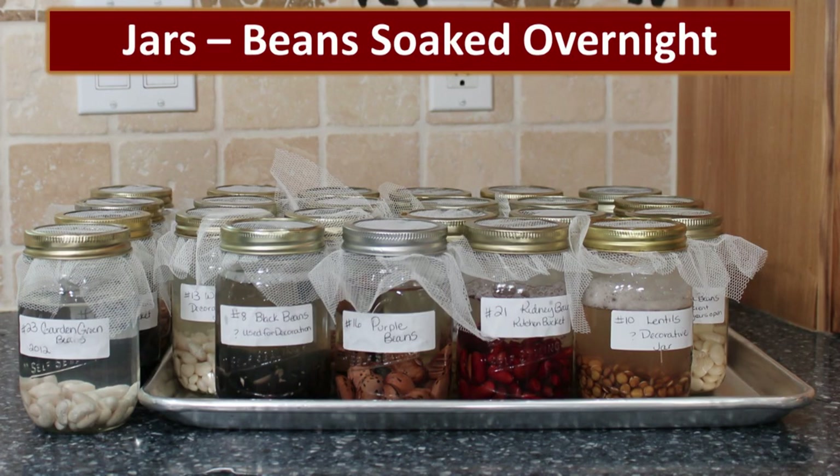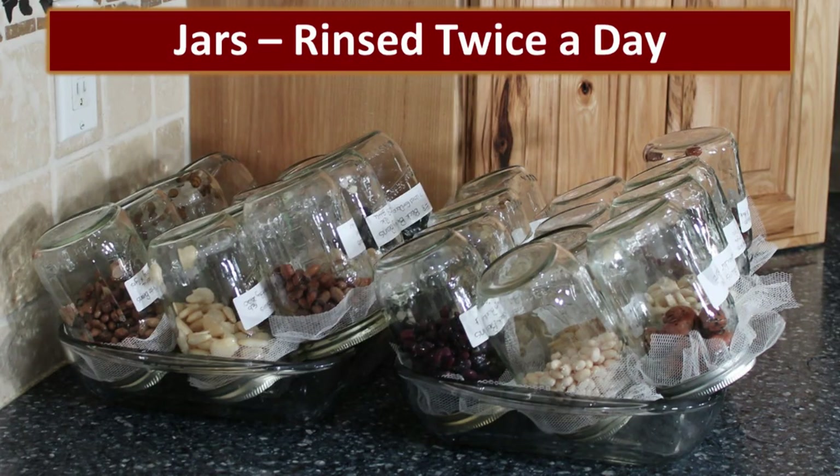The beans in the jars were covered with water and allowed to soak overnight, then we dumped out the water, rinsed the beans, and from then on the beans were rinsed twice a day. The jars are inverted at a slight angle — this allows the liquid to drain off while still allowing oxygen up into the jar.